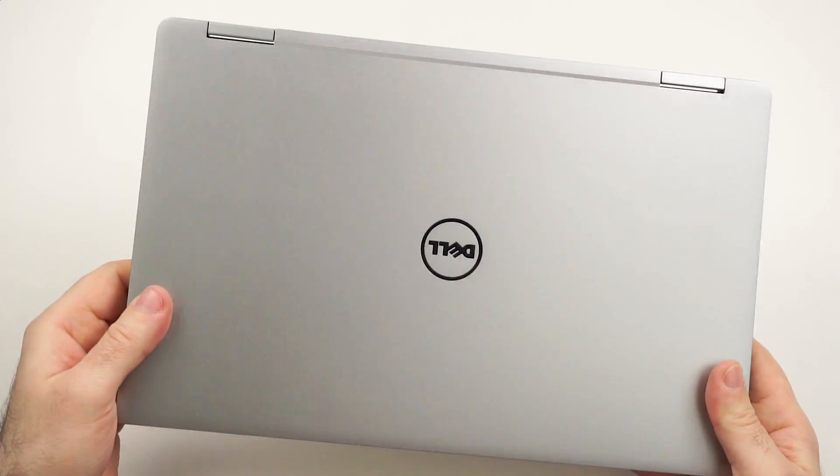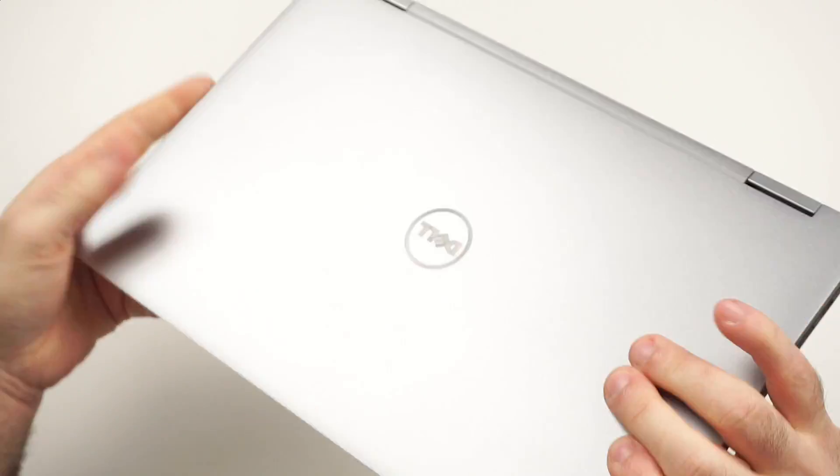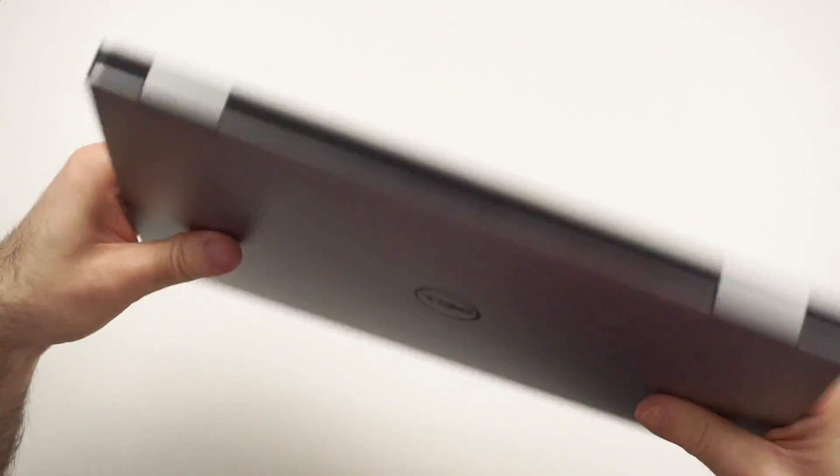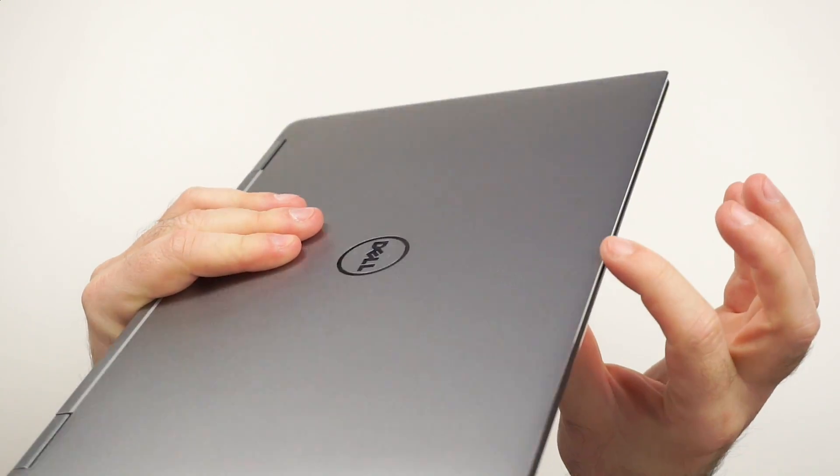First, let's get into the design. As you can see, it looks a lot like the Dell XPS 13 but this is the convertible version — super nice and compact, amazing high-quality build, absolutely amazingly done. The one thing I'm not the biggest fan of is this quite sharp edge, but that's pretty much it.